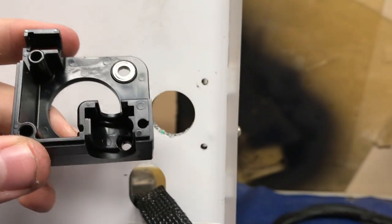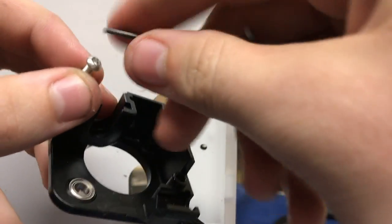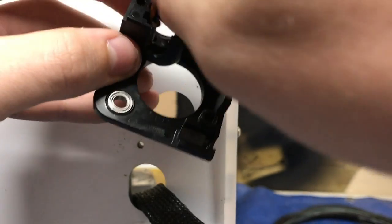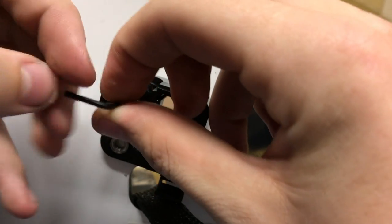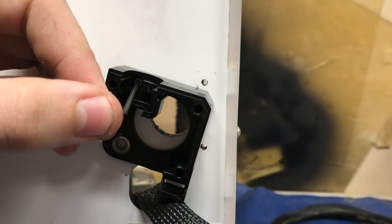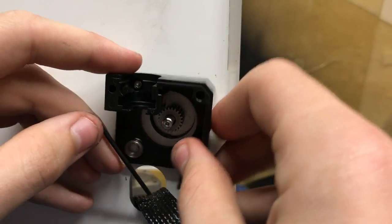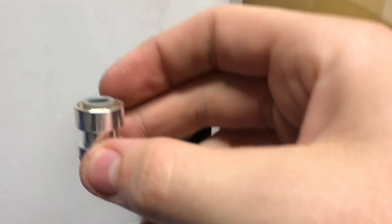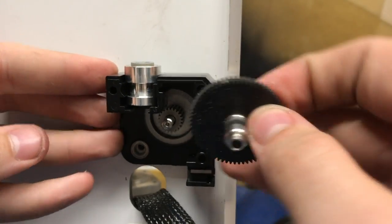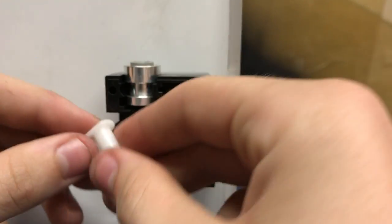You're going to want to grab this part of the Titan extruder and the smallest M3 screw in this kit. Put that screw right through the hole in the top left-hand corner and with the Allen key press through that hole. Bring the motor around to the other side and screw the motor in. Now we've got that screwed in. Now we're going to add the Bowden adapter into the Tightener and the drive gear, and now the filament guide.